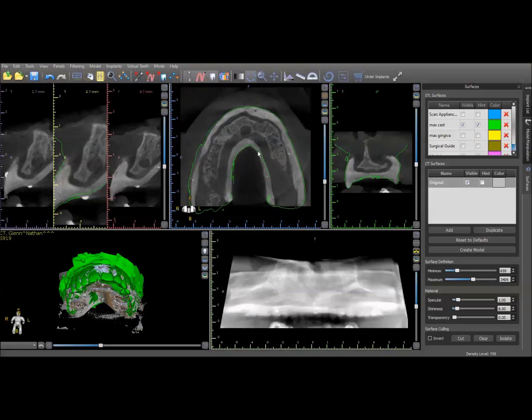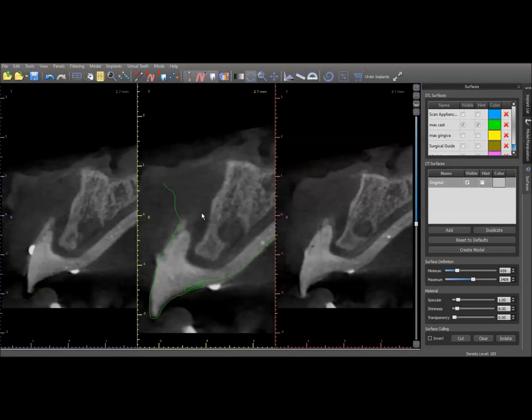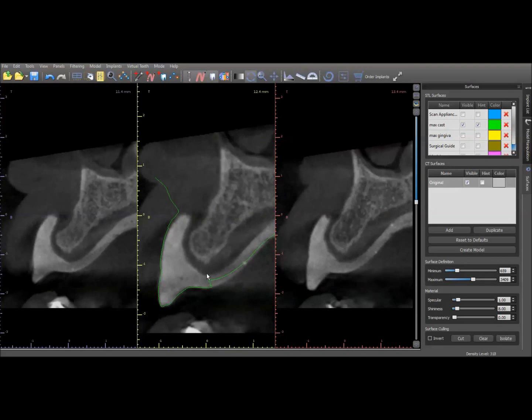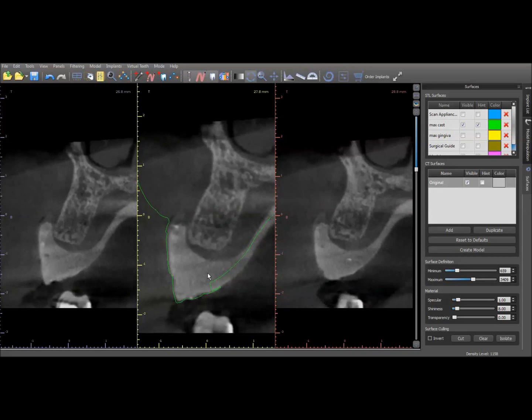There are a few spots you can see where it's off, and again that is a problem with the original STL I created — if you were really doing this case you would want to go back and correct that. You can also analyze it in the cross-sectional view, and as you scroll through you ought to see that the teeth are falling within this line, and as you see they do follow it very nicely.